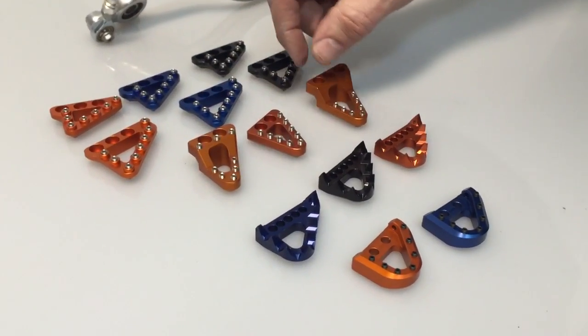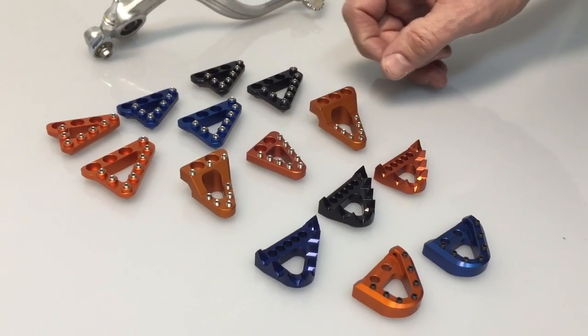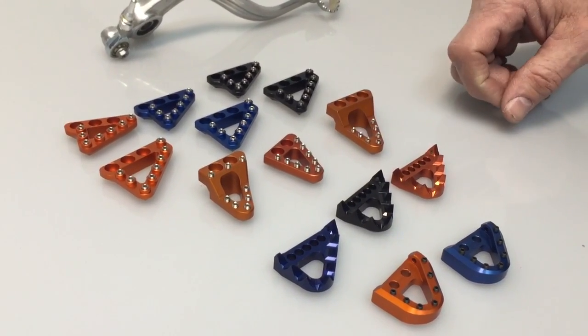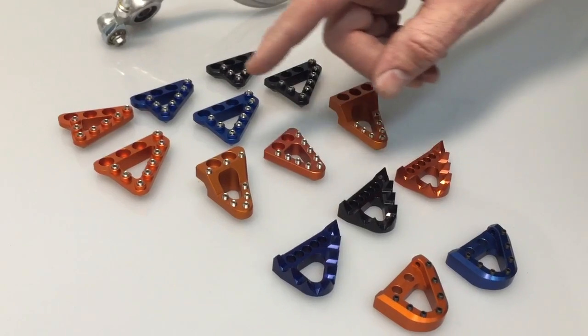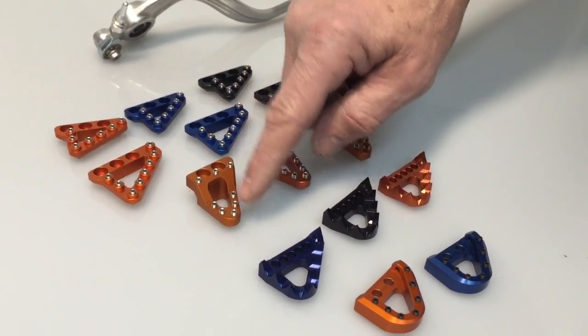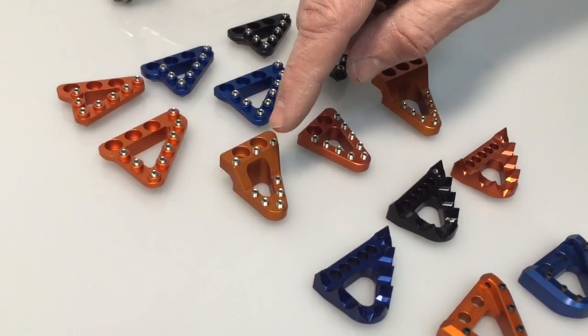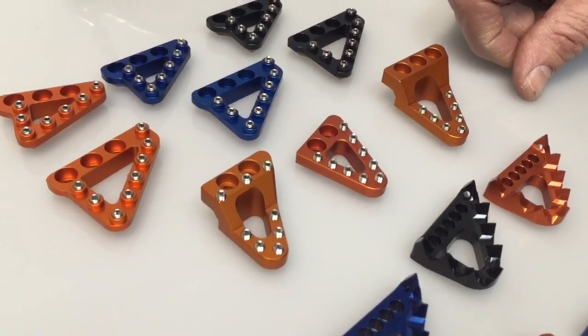We've got a separate video on these. These are made by CleanSpeed Engineering — these are probably the most unique of the bunch, and you can watch that video to see the differences there. There's a standard, a stepped, and a dropped. This one has two different positions for your foot. If you want to know more about these, look at the page for those — it's got its own video.